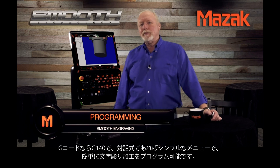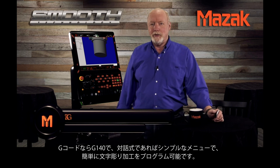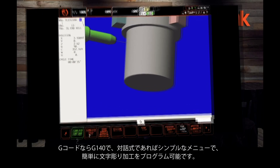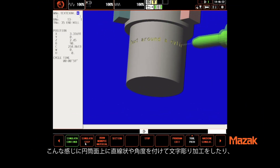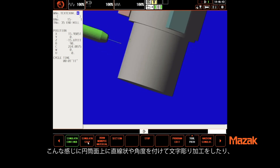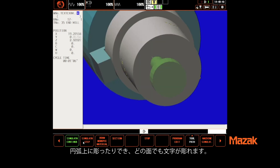Engraving is easily programmed with a G140 in G-code or as a simple menu item in Mazatrol Conversational. With smooth engraving you can engrave around a cylinder either straight or at an angle. It can be used on an arc or a straight line, and engraving can be applied on any plane.